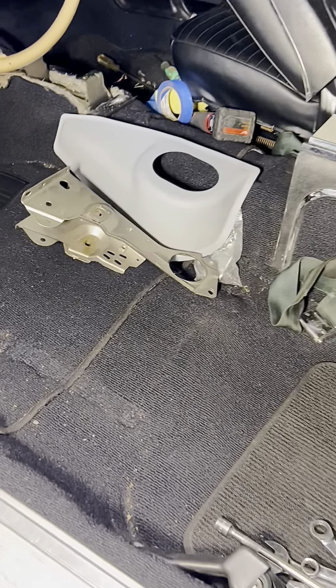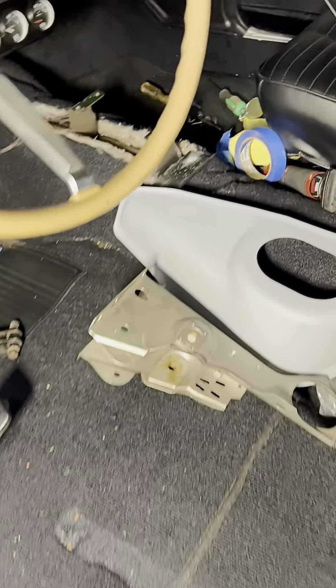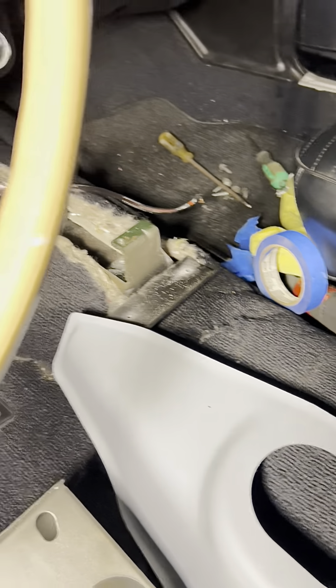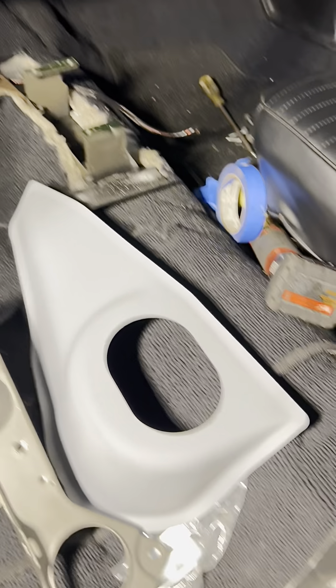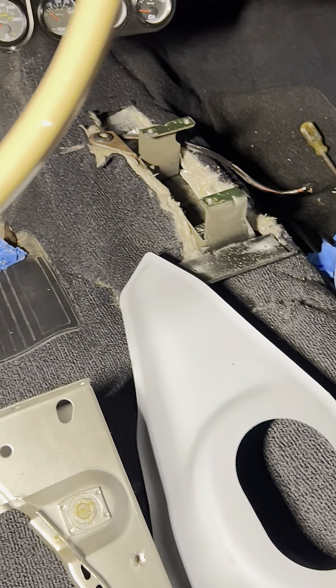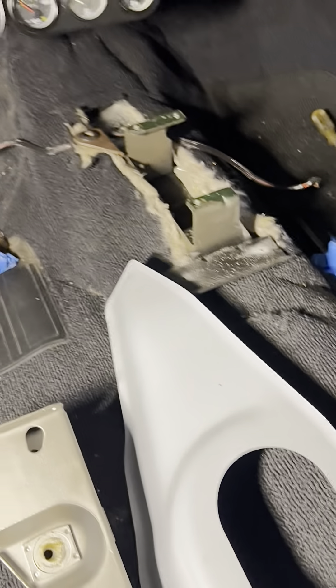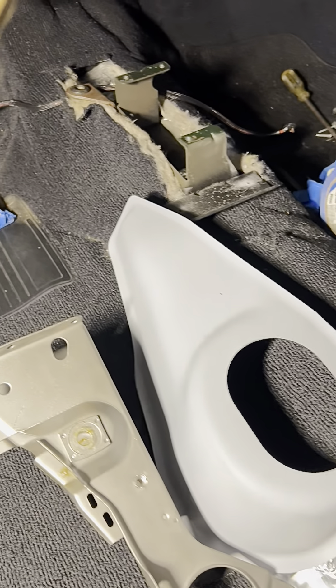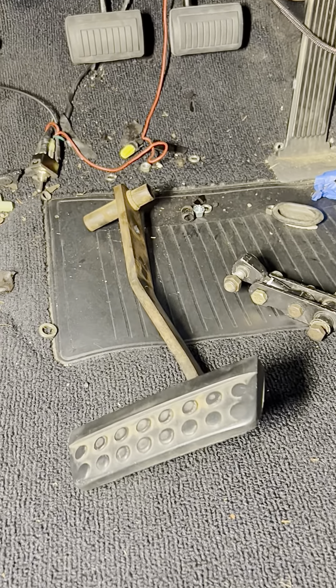We had to remove the driver side seat to get the console out. We got the shifter completely out as well, so it's just the hump with the carpet on. We're going to see what we need to do so we can put the console back in there.